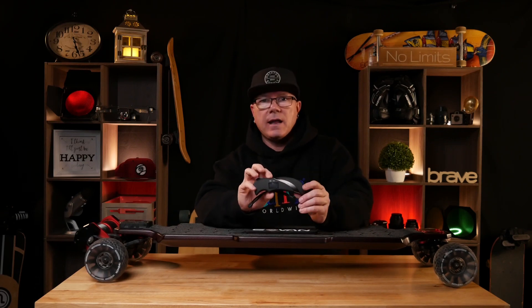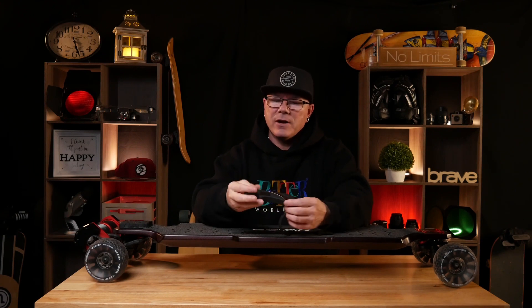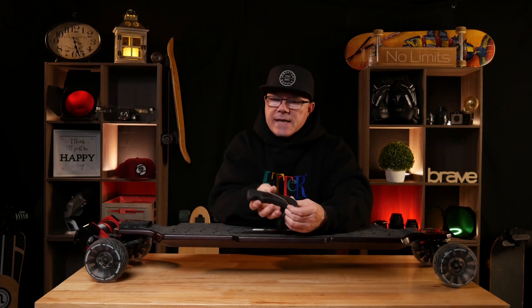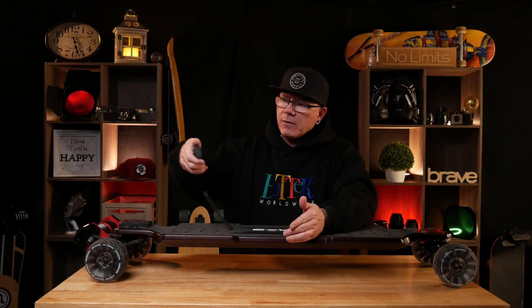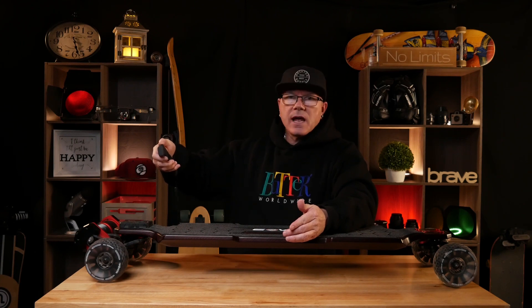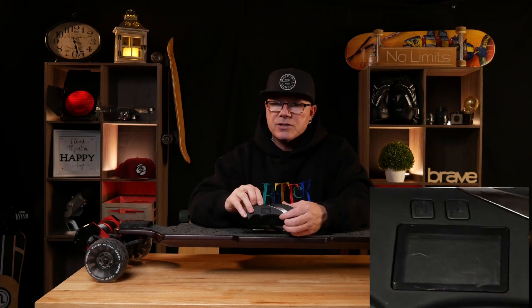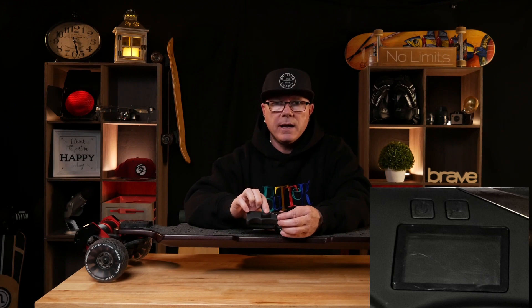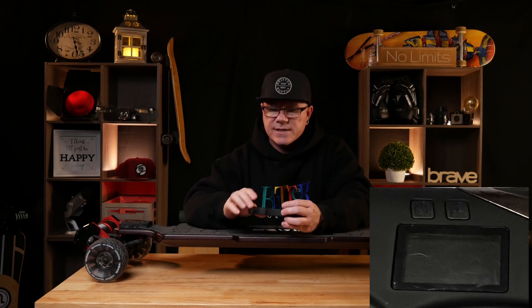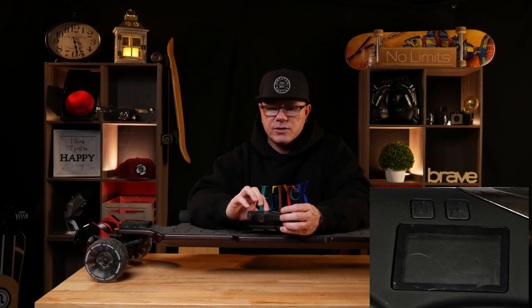Let's talk about the remote, because we need to. Number one: I do not like this remote, and it's a major problem for me. It is a very long, very straight remote — it does have a hook in the front, but it does not fit well in my hand. The dial was hard to really feather in order to get my acceleration and braking. Second, the two little buttons — one is your power button and one is your mode button — they are very small and hard to see, and with gloves on they are very hard to control.